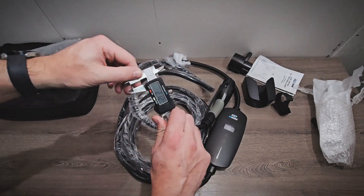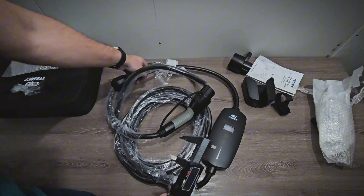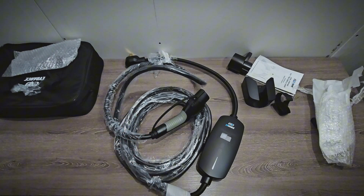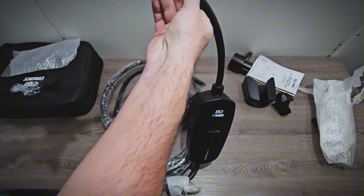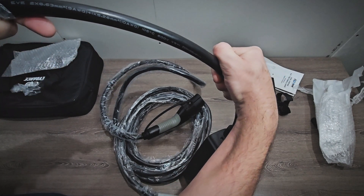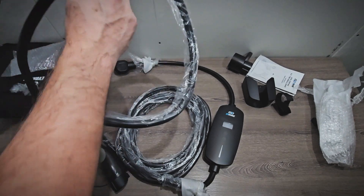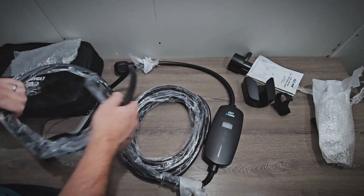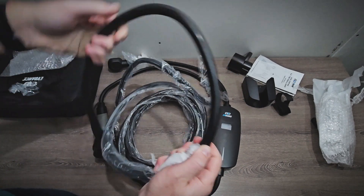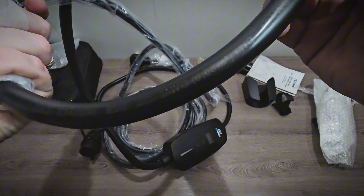Now let's measure the cables. The cable to the J1772 connector is 16.8 millimeters, which is on the thinner side compared to what I normally see. The cable to the NEMA 14-50 plug is about the same — also thinner than I usually see, so we'll see if that impacts temperatures during charging. Looking at the cable going to the NEMA 14-50 plug, we have 9-gauge wiring rated for 105 degrees Celsius. On the J1772 side it's kind of hard to read, but it is rated the same, and that size is typical for a 40-amp charger.